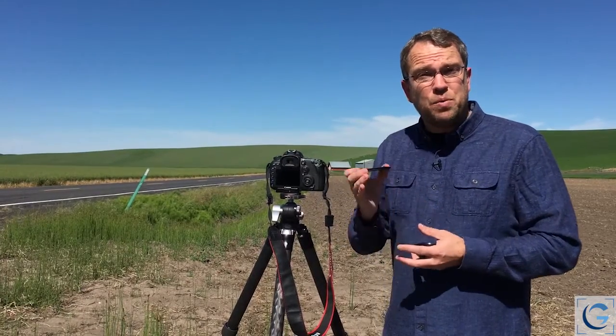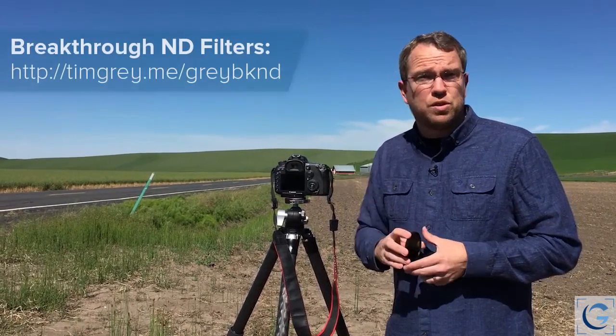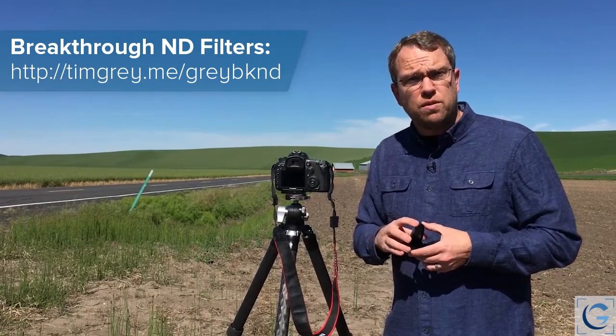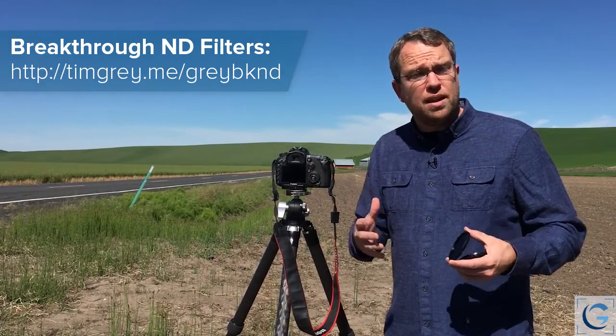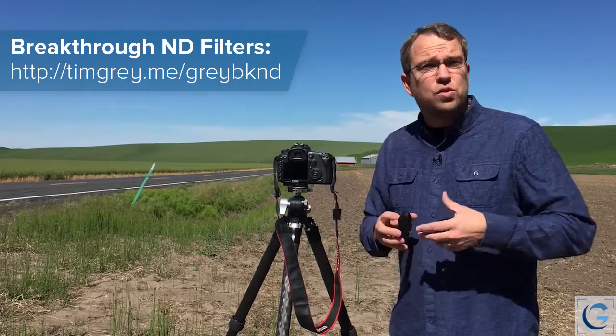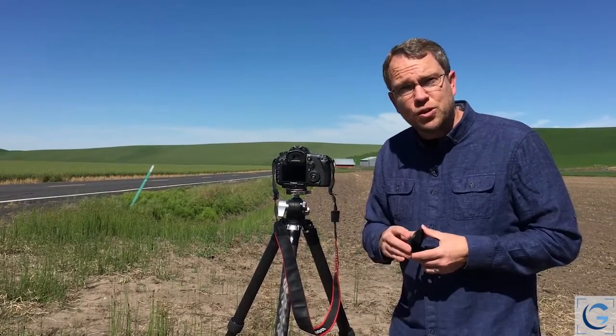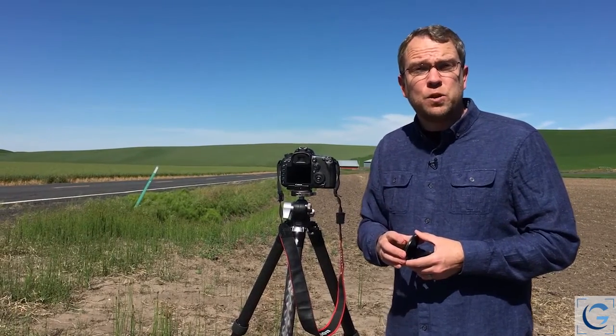So I'm certainly happy with the results I'm getting with these new Breakthrough Photography filters — you might give them a look. But again, pay attention with your neutral density filters. Make sure the reviews indicate they really are neutral, and do some testing if you get the opportunity, because having a truly neutral density filter will make your workflow that much easier. Thanks again for tuning in, and we'll see you next time on Tim Gray TV.